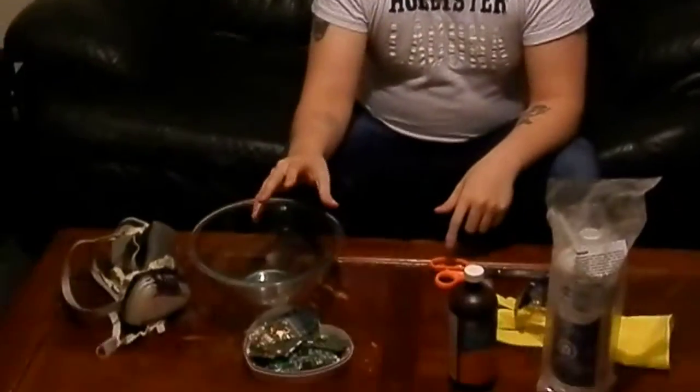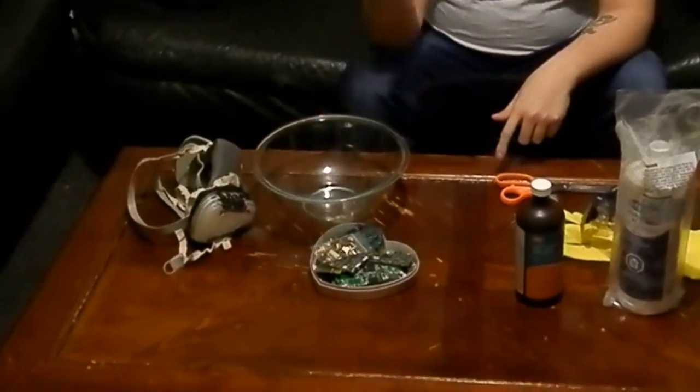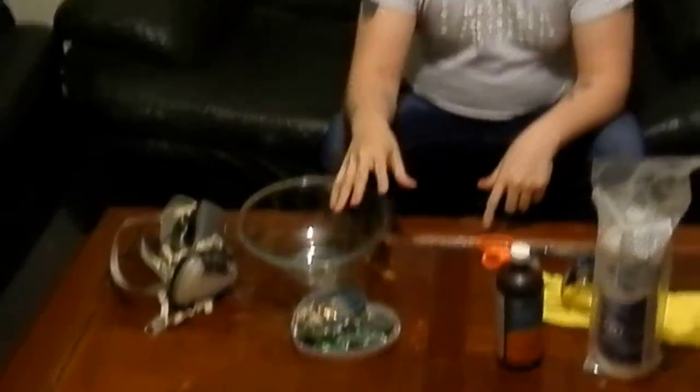If you guys haven't seen my first video showing you some gold and how to find gold in scrap electronics, go check that out — it'll be in the annotations. So I have some gold here, all gold plating from cell phones and scrap electronics. I've been wanting to do this video for a long time, and I know some of you guys wanted to see this.